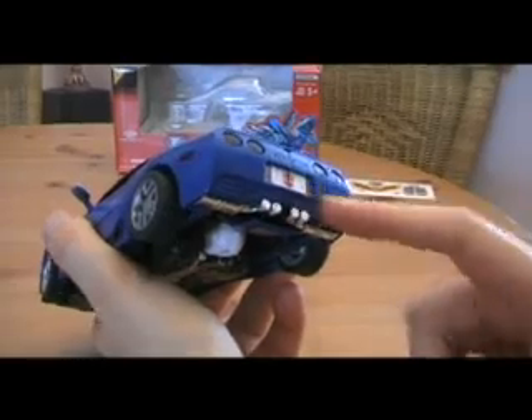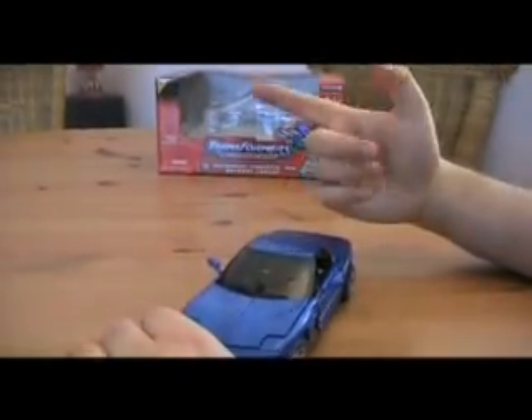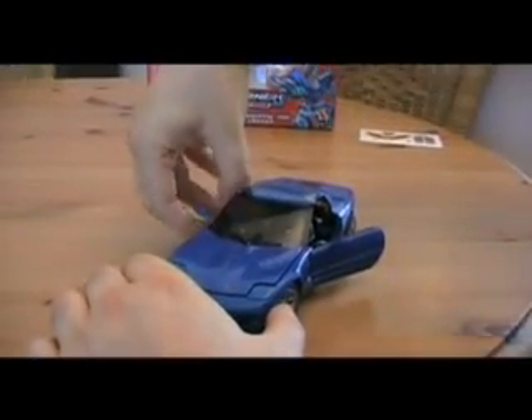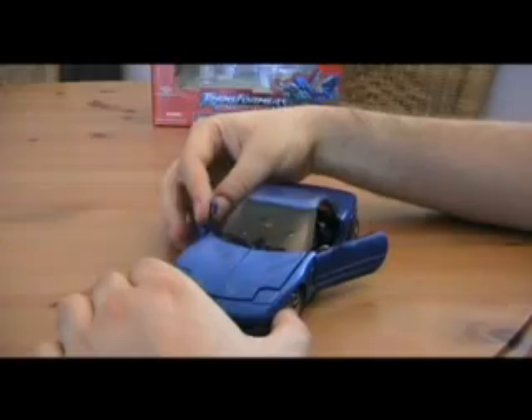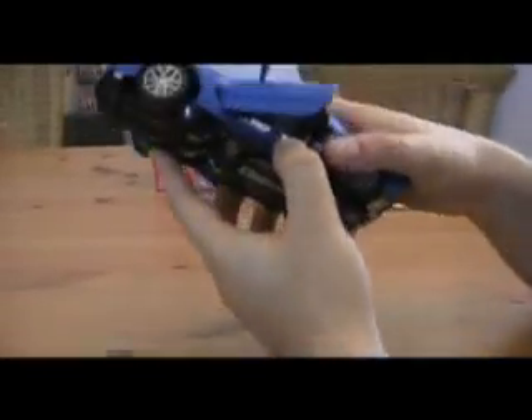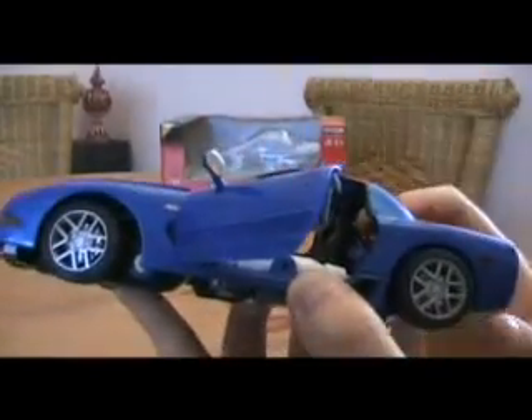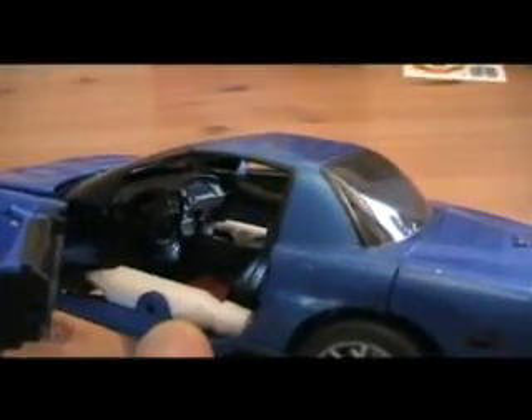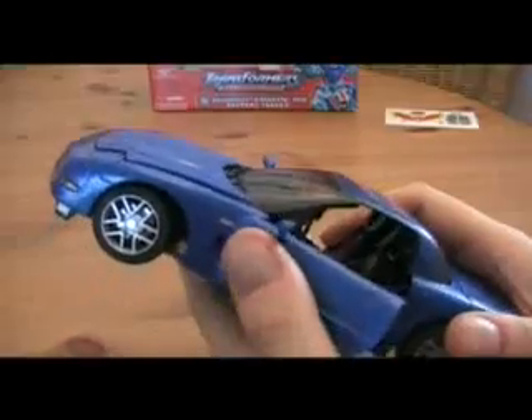The license plate has a small Autobot symbol. As always, several things can open — the doors can open on this one. You can also adjust these, but yeah, that's part of the transformation. The interior is very nice. You can see the seat in here, and the steering wheel. That's very cool.